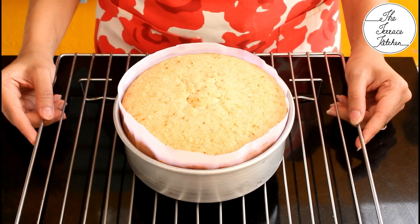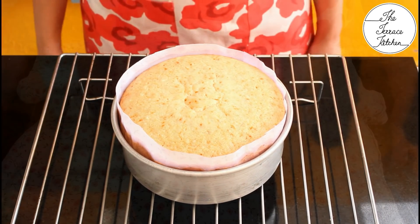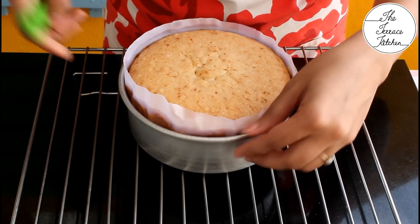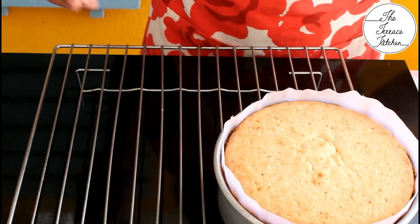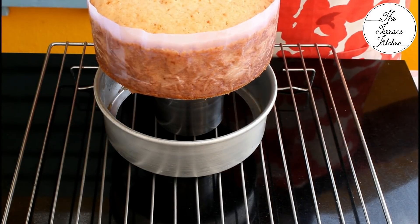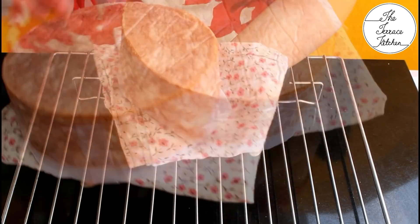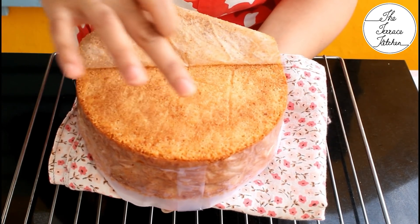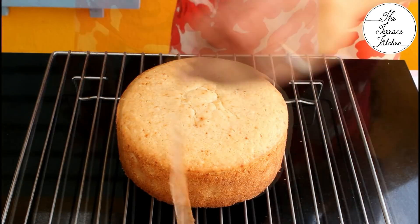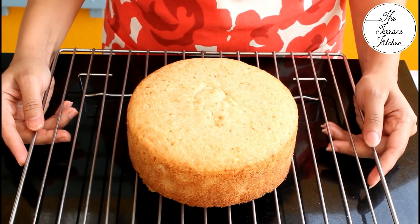Take the mold out of the cooker and place it on a wire rack, or any elevated stand if you don't have one. Cover with a cloth and let it cool completely. Once cooled, run a knife along the edges. Place a glass under the mold and push the sides to demold, or flip the cake on a plate and tap. Remove the butter paper from the sides — the sides are perfectly browned, not over-done, and spongy. Our gorgeous cake is ready to be served. Enjoy!